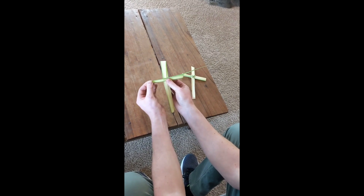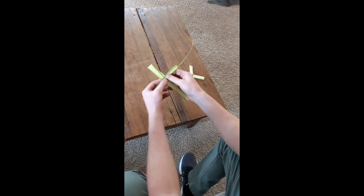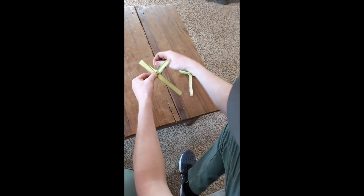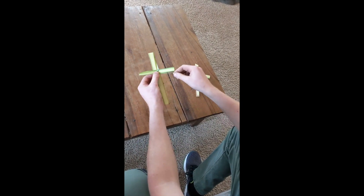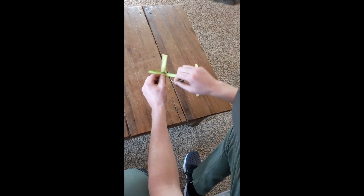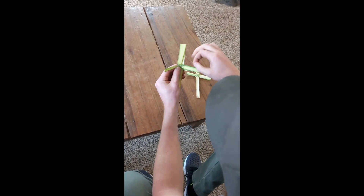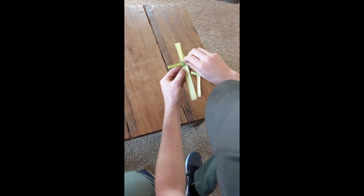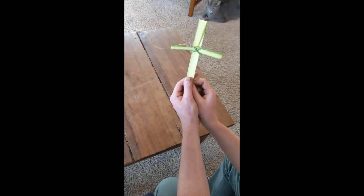Make another crease, and then you're going to take this end and wrap it around to get it to stay. Depending on how much you have, you can do it once or twice, and then come from the other way — once, twice. Then you're going to take this little end and stick it under one of the pieces, hold tight, and you have yourself a cross.